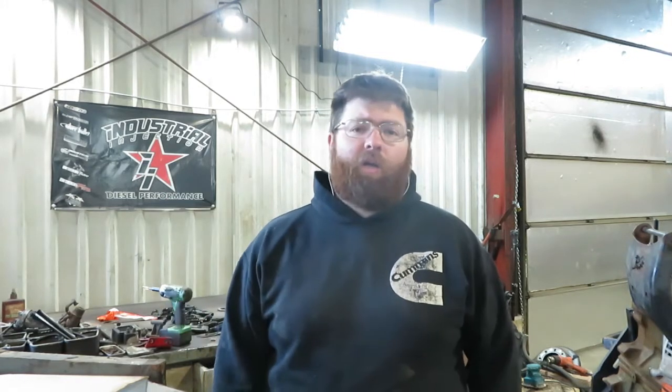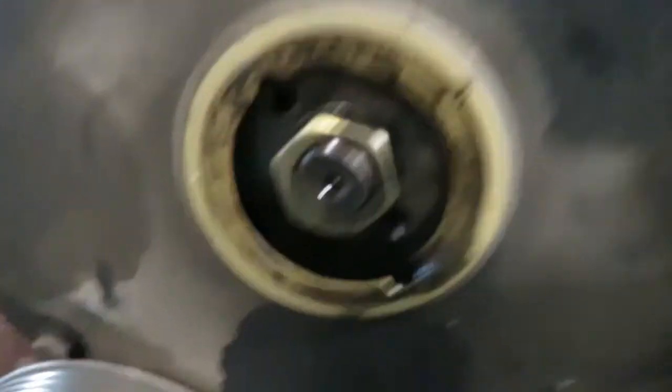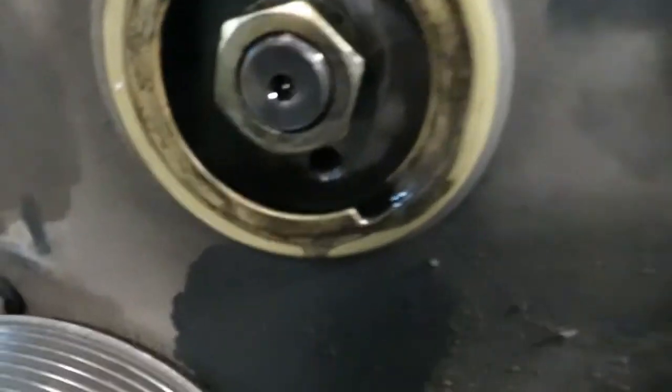You don't want your pump super tight — you just need it tight enough so that the pump will rotate with the engine.